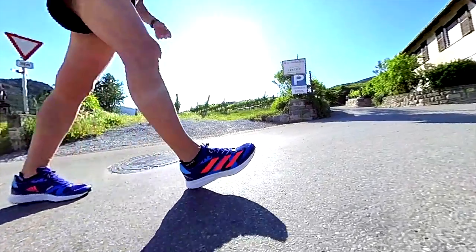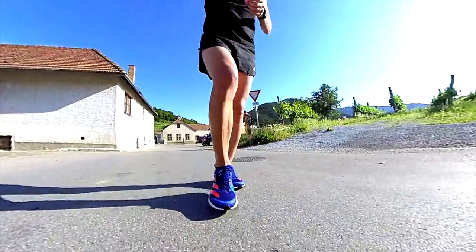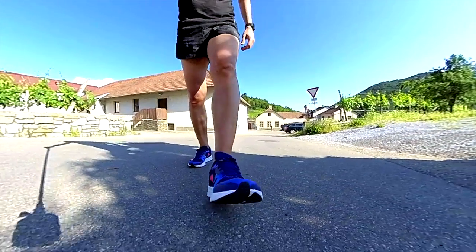The RC3 is lower to the ground. So again with this shoe we can notice the trend to increase the stack and lower the drop. There are seven millimeters of difference from the RC3 compared to the RC4 in the forefoot, less in the heel, but I can guarantee you that you will feel it. In terms of drop, the difference is about 1.5 millimeters.